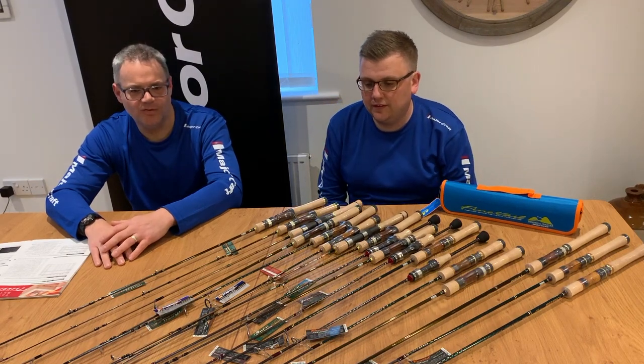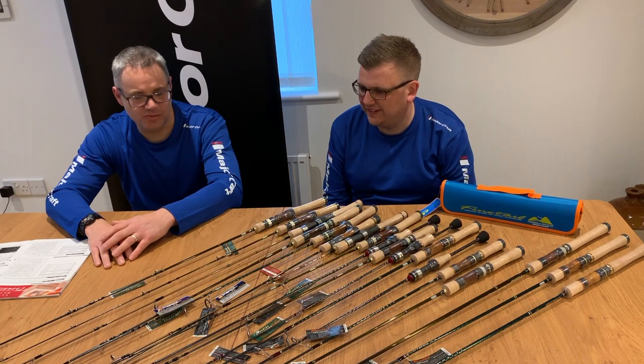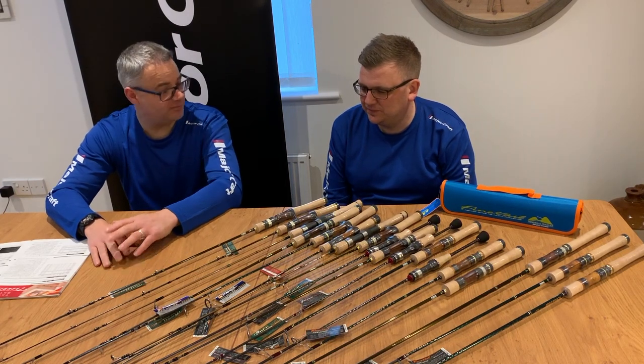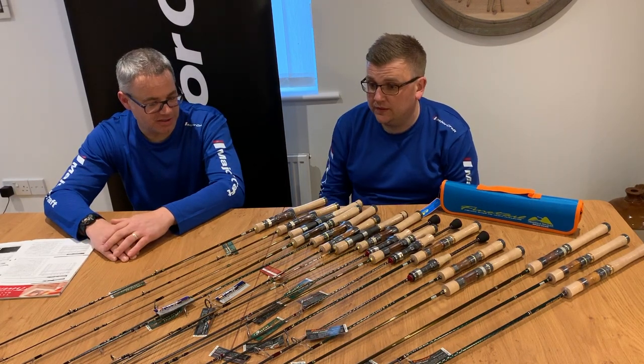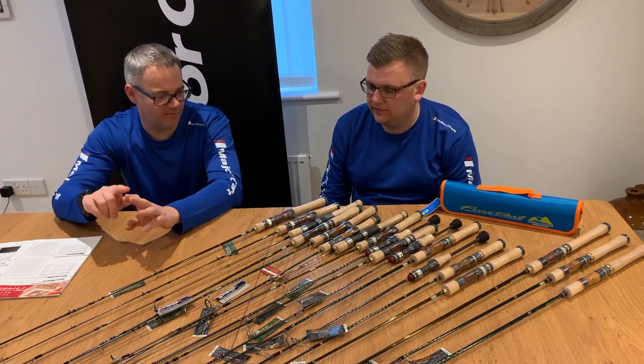Hi, Mike and Andy here from Magecraft UK. We thought we'd show you the three ranges of rods that we're now bringing in for trout fishing in the UK. There are three models: we have a Trepara, we have a Troutino, and we have a Finetail.